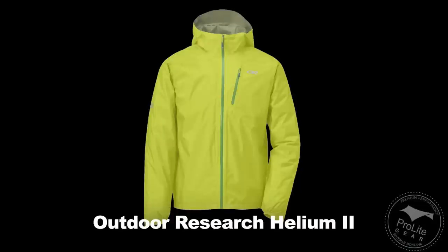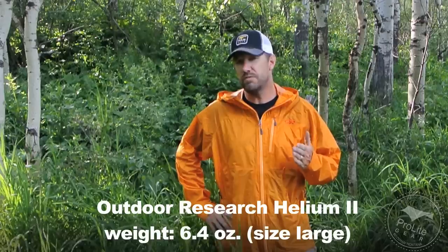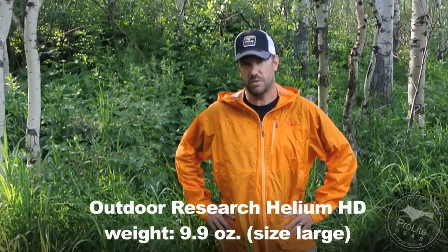The Helium 2 has been a very successful jacket for Outdoor Research, so let's start off by talking about how this jacket compares to it, and also how it compares to the Montbell VersaLite, since it's more a match in terms of features to what the Helium HD is. The Outdoor Research Helium 2 is a 6.4 ounce jacket in a size large. The Helium HD is just under that 10 ounce sweet spot — 9.9 ounces for a size large — and the increase in weight comes from the many features that were left off the Helium 2.